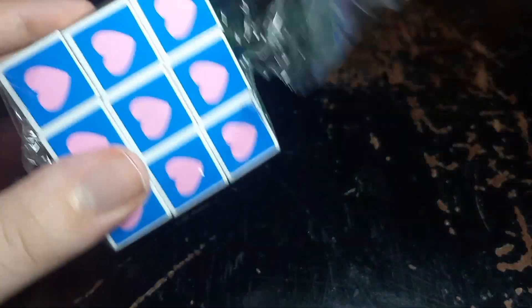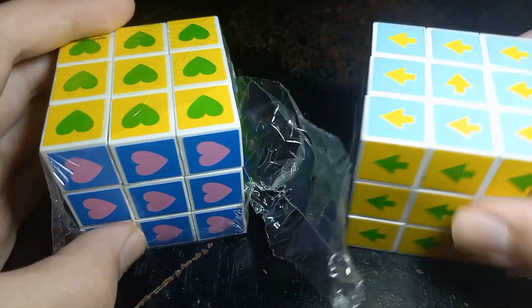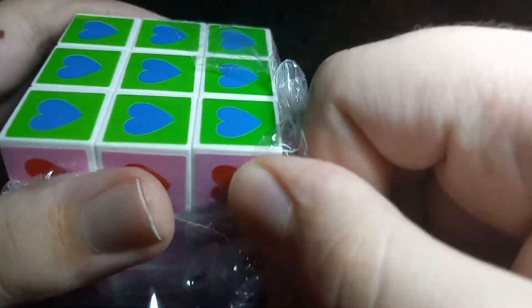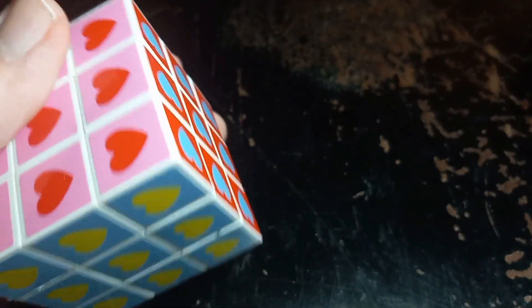There are multiple versions of these cubes. There is one in arrows, one in hearts as I have here, and then I think there's also ones in like spades and other symbols. But I just picked the first one that I saw.